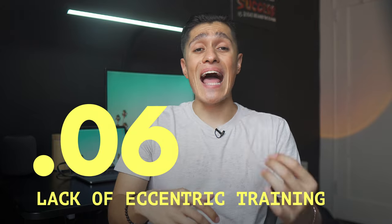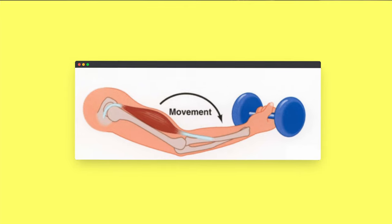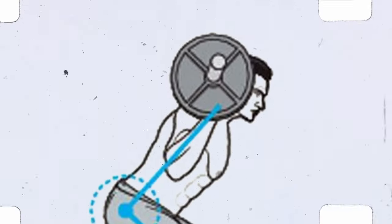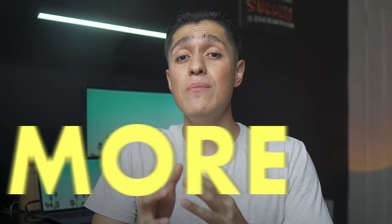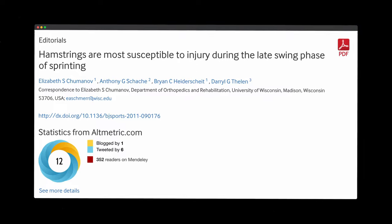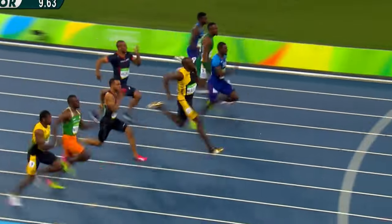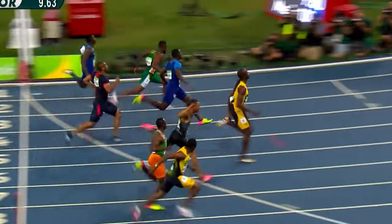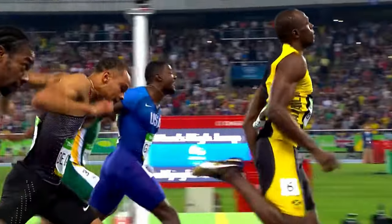Mistake number six is a lack of eccentric training — the portion of a lift when you are lengthening the muscle while it's loaded with weight. This is how you get stronger for sprinting and reduce injuries. Based on science, eccentric training is the most effective way to develop strength, even more than concentric training. According to science, one of the highest risks of injury occurs during the late swing phase when the hamstring is rapidly lengthening to control the legs — if that strength isn't there, your body becomes vulnerable. The less strains and injuries you experience, the more time you can spend training and getting faster.